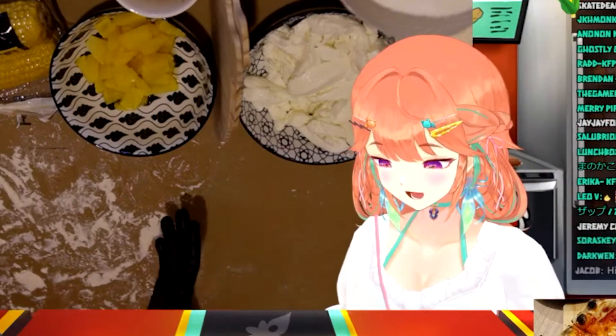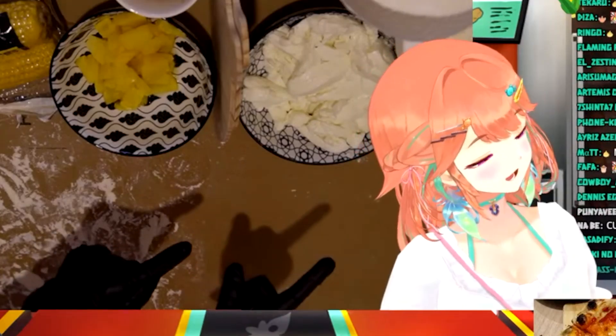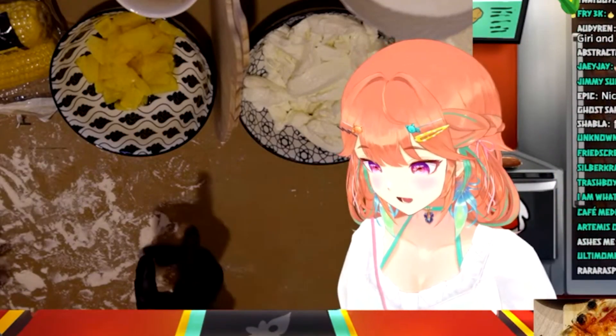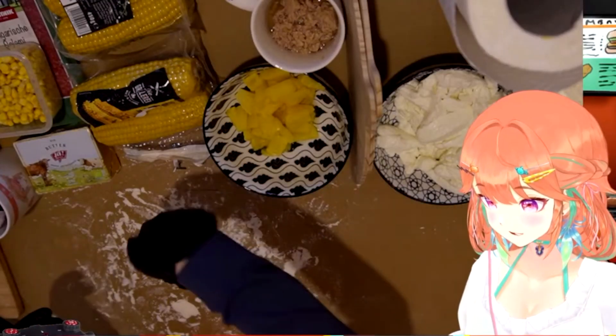We'll be using that word a lot. Oh my god, guys. The oven is hot and heated. I'm a little bit too scared to move the camera around, so you won't really see that, but it's almost the same model as the one down there.